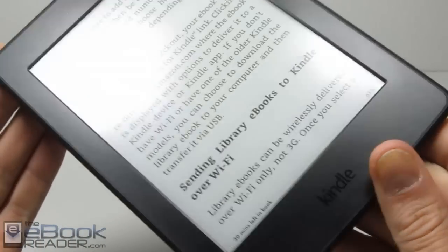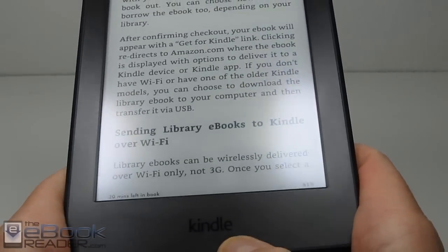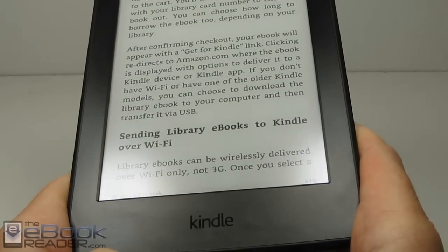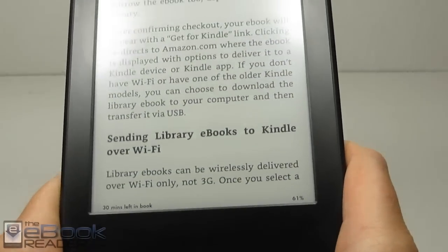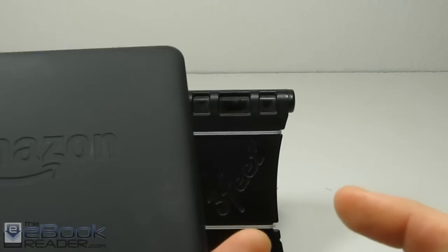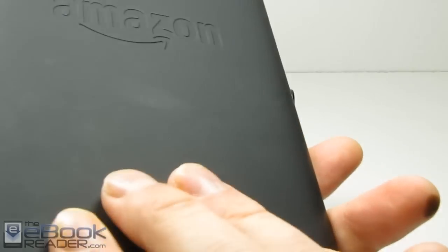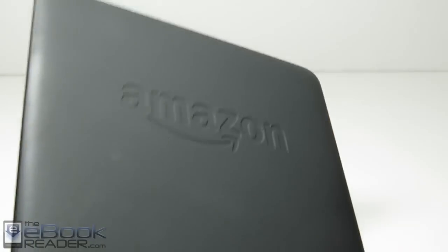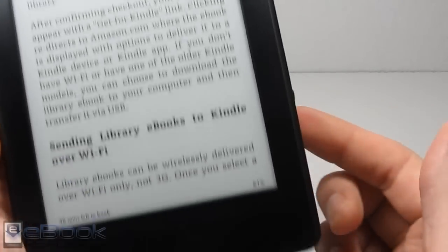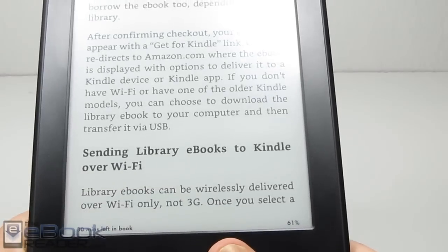Let's talk about the hardware first. On this new Kindle Paperwhite 3, the main thing you can tell from the earlier Paperwhites is this dark Kindle logo right there — it blends in, whereas on earlier models it's light-colored and stands out a lot more. On the back, it's the same sort of soft texture with rounded edges. It fits really comfortably in your hand, and you've got a bigger area at the bottom offering a couple different ways to hold it.